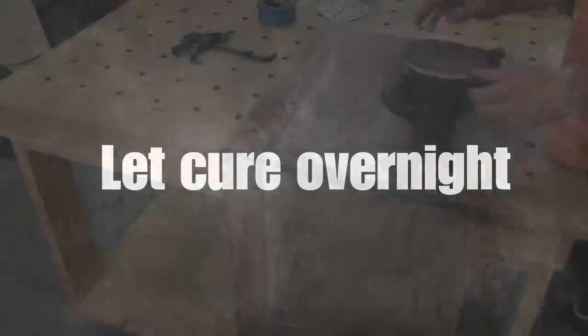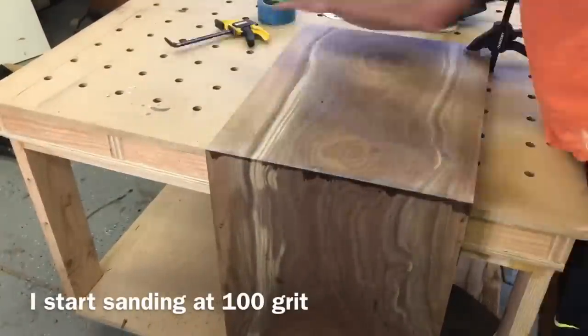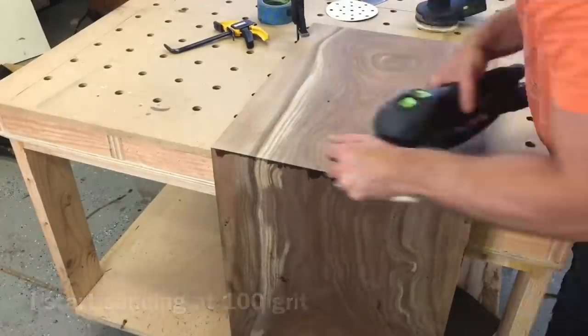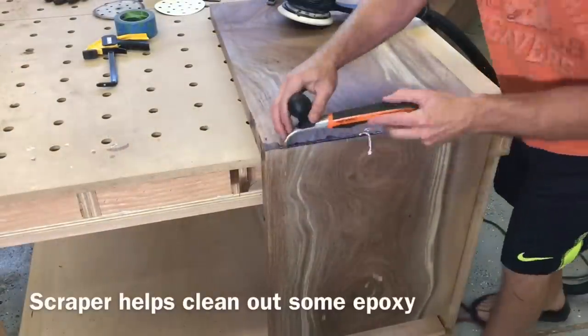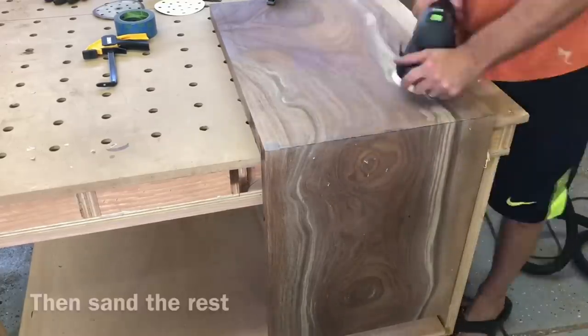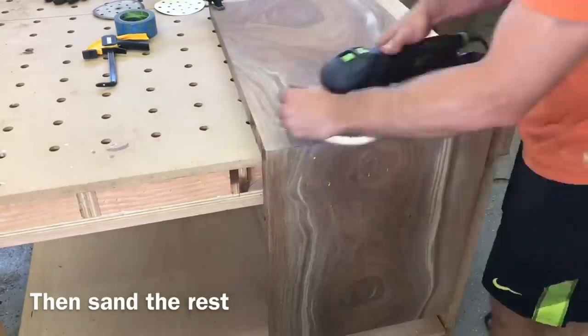After the epoxy is cured overnight you're ready to start sanding. Just don't try to focus too much on that corner — I know that's where the mess is and you'll want to spend all your time there, but you want to keep the top very flat. I go back and forth with even pressure across the whole top and used a scraper to help knock down any high spots until that epoxy disappears.